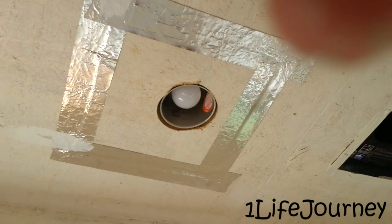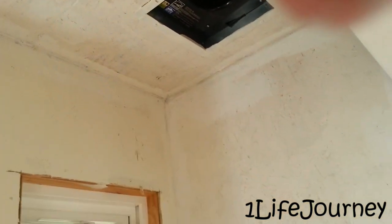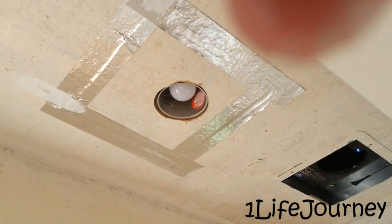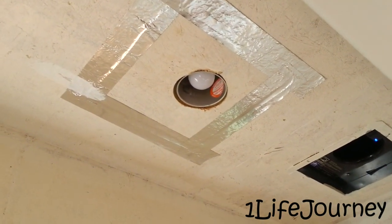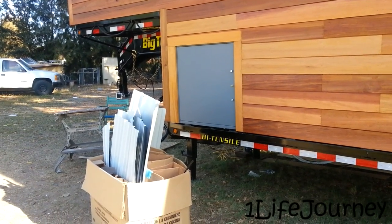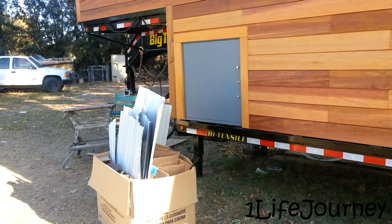The aluminum foil tape is there to hide the dark joints — it's the same reason we used caulking in all the corners, just to hide all the dark joints so that when we put up the cultured marble it doesn't show through.